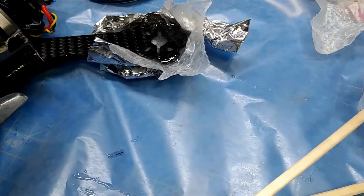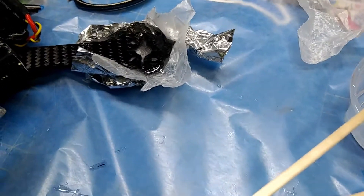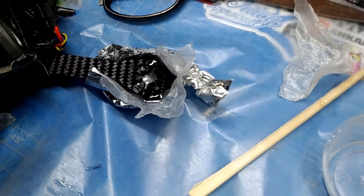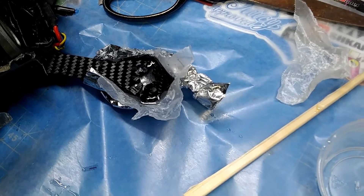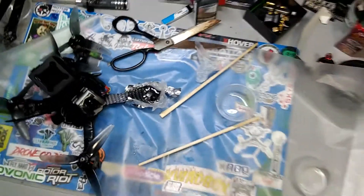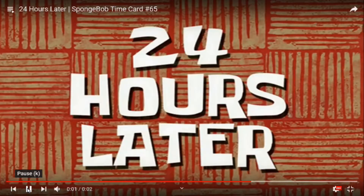I ended up basically making a little dam reservoir around the break. From there we'll let it sit for a day or two — I'm not going to touch it. I don't have high hopes for this project, especially the way I'm doing it. We'll see how that goes. 24 hours later...